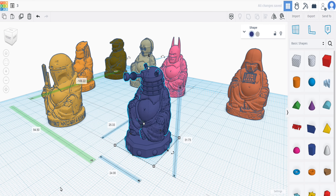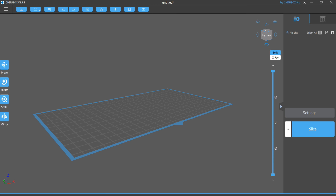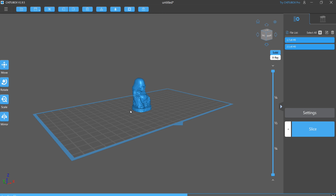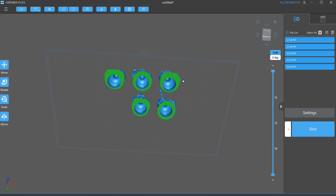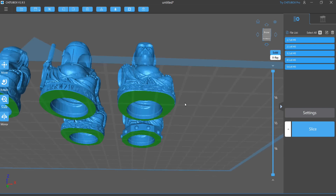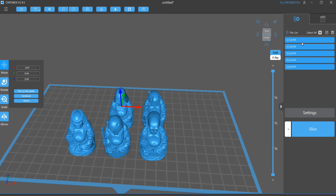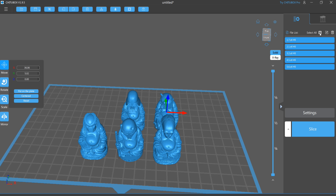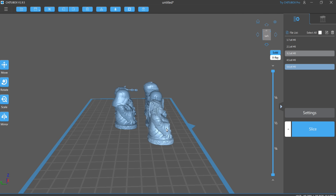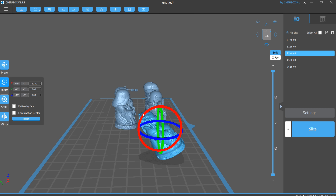Simply a case of saving these down as STLs, and then I'm printing them out on the Elegoo Saturn 3 - lovely print, lovely big build plate, obviously far too big for what I need to print these things on. I mean, I could get loads on the build plate at once. But one thing I'm going to do is put some supports on these. When I get miniatures from anywhere, I do prefer them pre-supported, even though the software generally puts supports in quite nicely - sometimes you really want the professionals to do it.